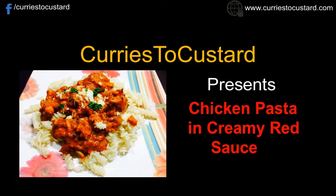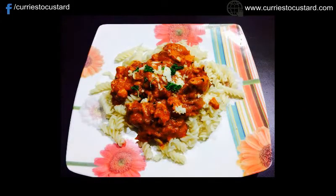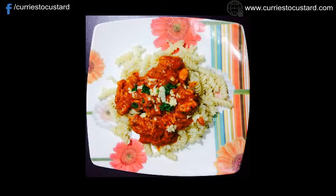Hello and welcome, my dear fellow food lovers, from the team of Curries to Custard. We are so glad that you found us. Our today's recipe is totally dedicated to pasta lovers. This chicken pasta in creamy red sauce is going to blow your mind. It's delicious, smooth and full of flavors. Try out our version of this red sauce pasta and share your thoughts with us.